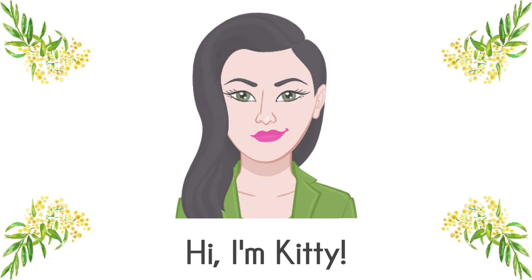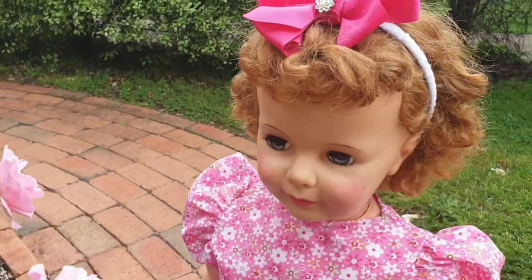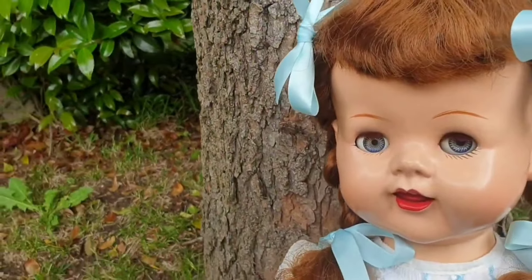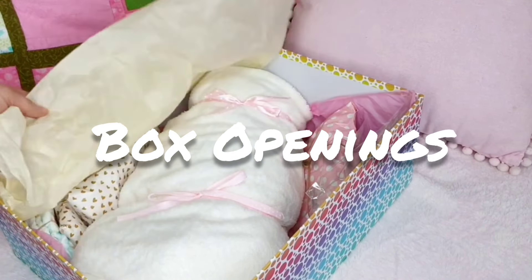Hi friends, I'm Kitty and welcome to Little Wattle Nursery. I'm an adult doll collector that creates content that aims to encourage fun and positivity in our hobby. You are never too old for dolls and never too old for a hobby you love, so stick around and have some dolly fun.